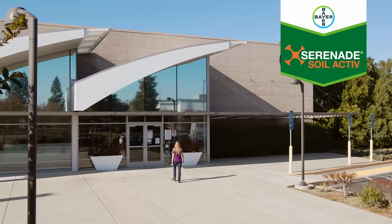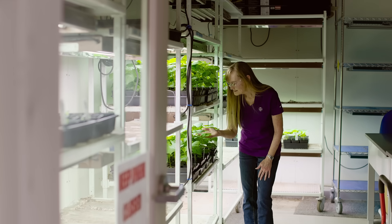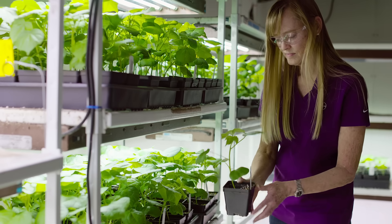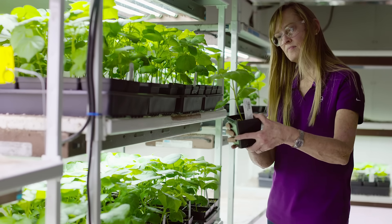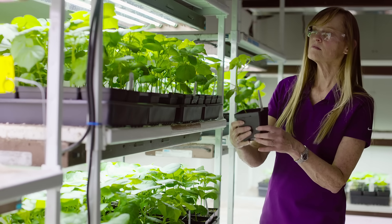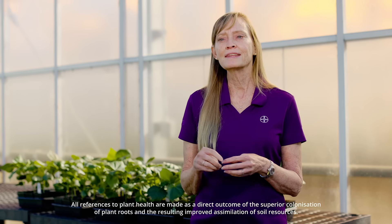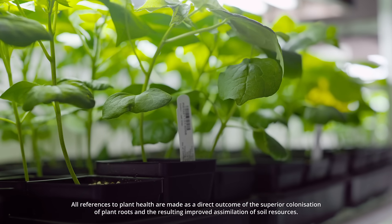Serenade Soil Active is a new soil-optimized addition to the Serenade family. With a new fermentation process, we've created a higher concentration of fast-acting spores. They quickly establish a symbiotic relationship with plant roots, resulting in better plant health, better nutrient uptake, and increased harvest quality.